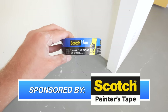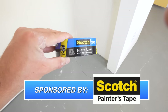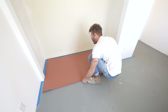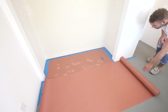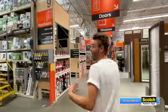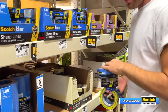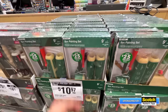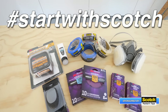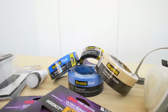Scotch Painter's Tape is the sponsor of today's video, and I'm going to be using their Sharp Lines Painter's Tape to mask off an edge between the walls and the concrete. I don't have any baseboard trim in the bedroom for a modern look, so I want a really clean reveal. I picked up Scotch Sharp Lines, Delicate Contractor, and a giant roll of Scotch Blue Original Painter's Tape at Home Depot. Links are down in the description. Now let's get back to the build.